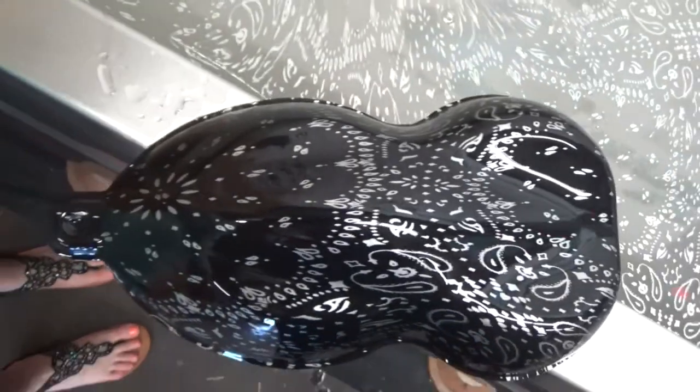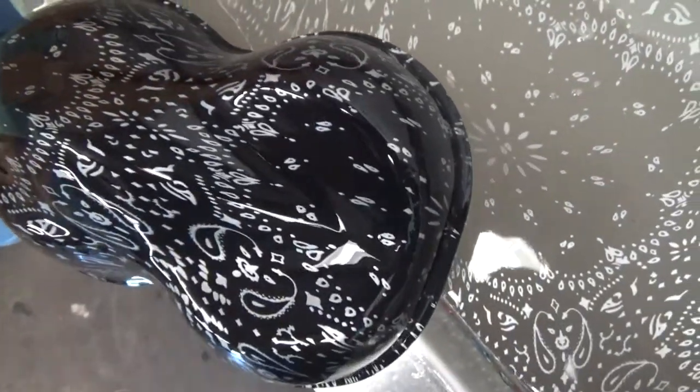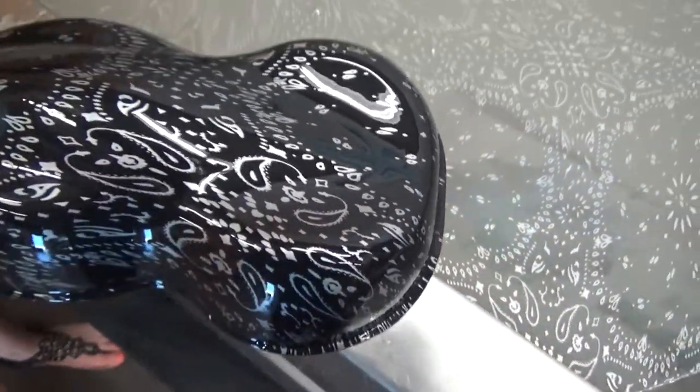That does print really nice. That is a little bit larger than the actual print because as you can see I did not have that dammed off. So it's going to be a little bit smaller, a little bit tighter than that if you get it in the water and dam it off properly.